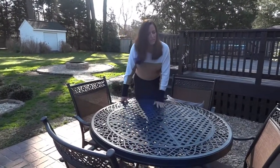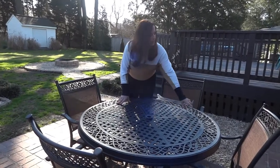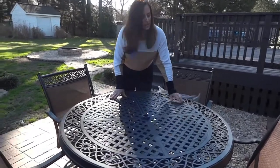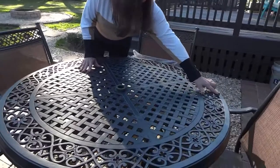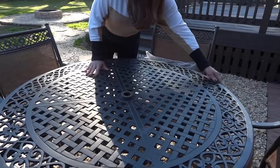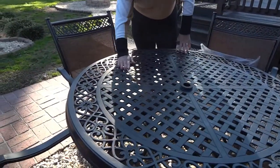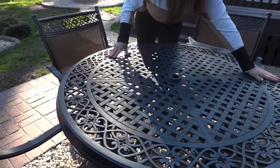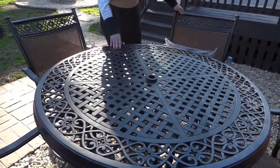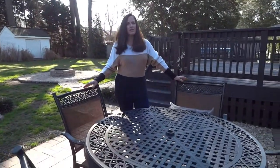I was wiping down my table and if you notice here, taking a closer look at this finish, I probably should have done this years ago because some of the darker finish is starting to come off. Over here the finish still looks good, but over here it's starting to lighten. So I would recommend that you get a cover if you have a nice table that you've invested some money in.